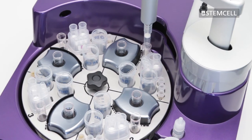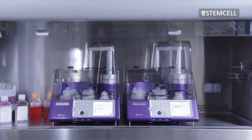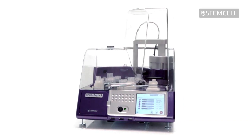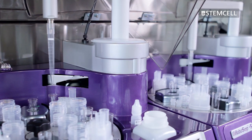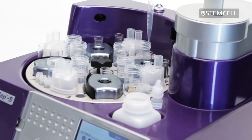Automation of routine sample processing is one of the easiest ways for you to increase productivity and save valuable resources in a busy lab. RoboSep S is the next generation in fully automated cell isolation and has been engineered to seamlessly integrate fast and easy cell sample processing into your lab's existing workflow.